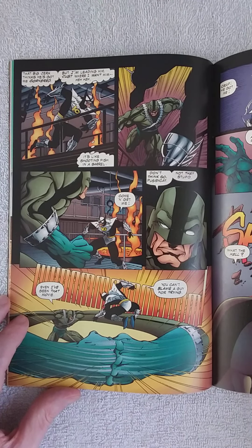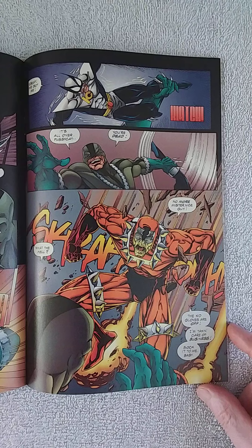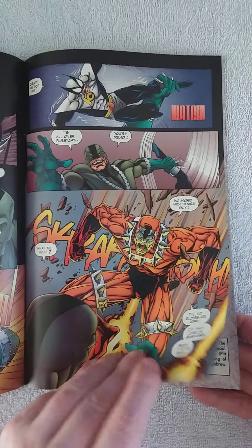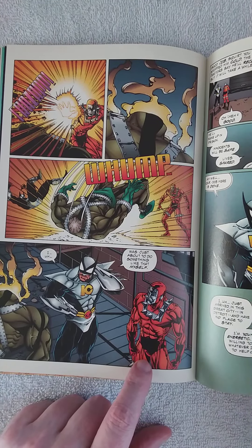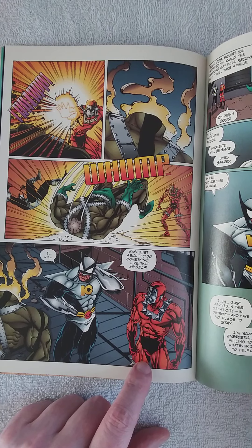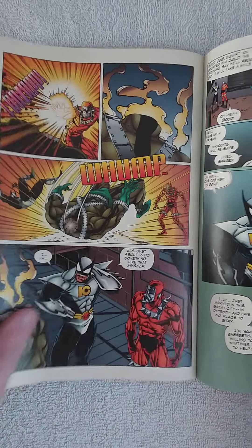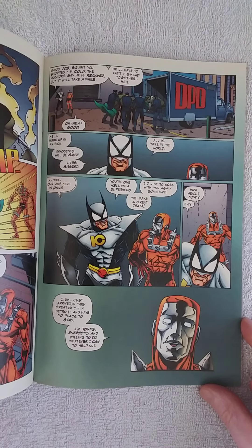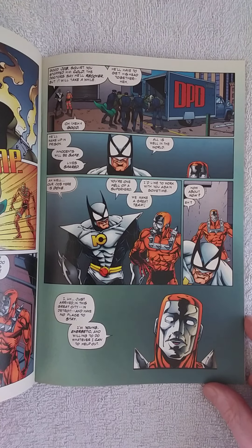Kill Cat says 'you can't blame a guy for trying.' Then Mark comes in and says 'no more Mr. Nice Guy, the kid gloves are off, I'm taking care of business, suck it to me baby.' He blasts Cement Man's face off — I believe this is a 'walking furnace' type power, he's just full of deadly energy. Kill Cat says 'I was just about to do something like that myself. Hey, good job Squirt — you stopped him cold. The doctor says he'll recover but it'll take a while. He'll get his head together. Wake up in prison, innocence will be safe, life spared, all is well in the world. Our job is done.'